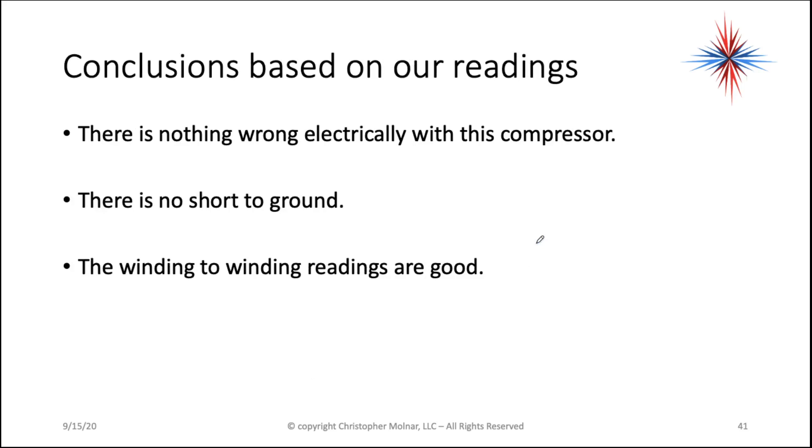So let's say this system is blowing a breaker when it's trying to run — then we have to look mechanical, or look at other components in the system that might be doing that. There's more than just a compressor that can blow the breaker. The winding-to-winding readings are good.